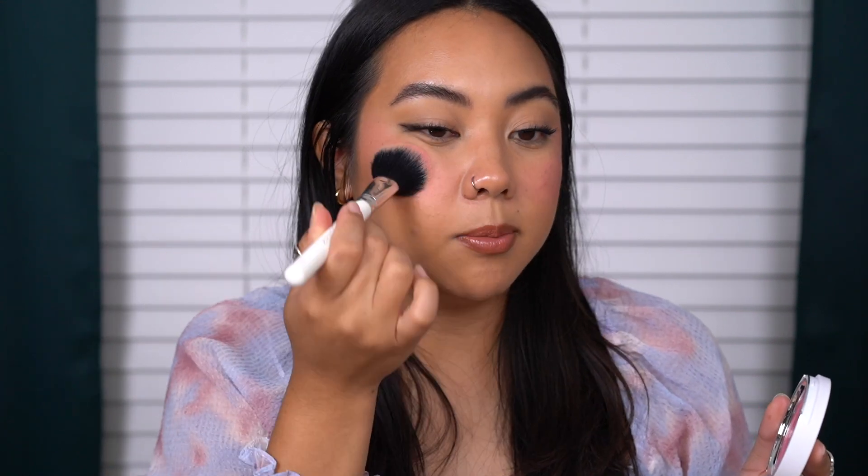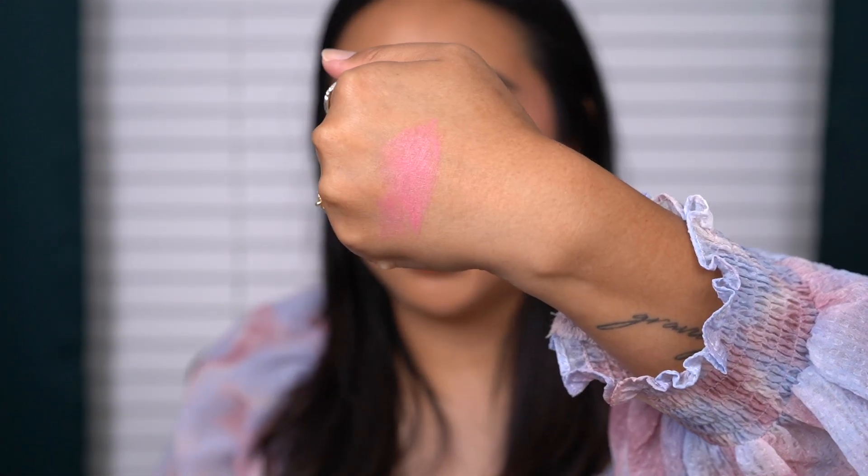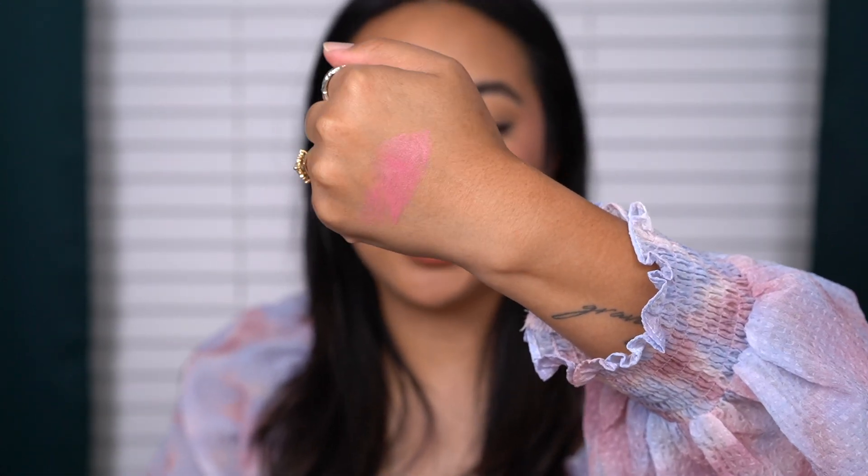I like that I can build this up — it doesn't have to be full intensity right away. This is a very pretty color and I can see myself wearing it all throughout the year. Here is the shade Perfect Pink — I really like it. Formulation-wise it's wonderful. When you touch it, it feels very balmy and very slick in the pan, and the more you put your finger on it the more it melts down. Here's a swatch on the back of my hand — very pretty, and you can see it has a little bit of shine.